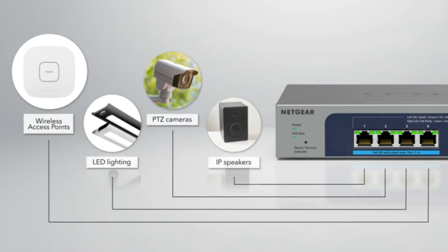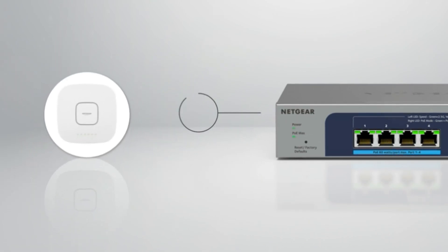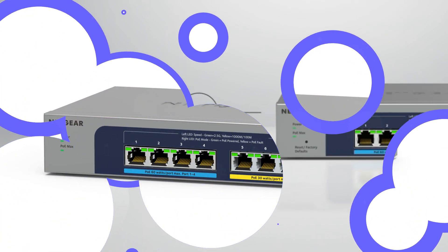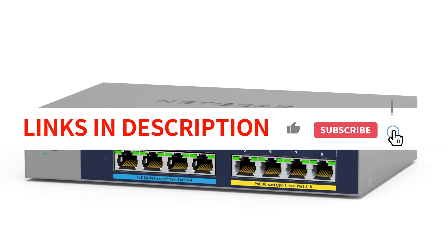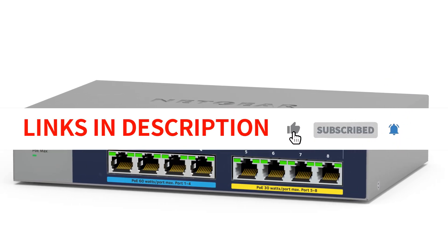With lightning-fast speeds and plug-and-play simplicity, it's time to say goodbye to network congestion. Join us as we dive into its features, performance, and why it's a must-have for every connectivity enthusiast. Let's get started.